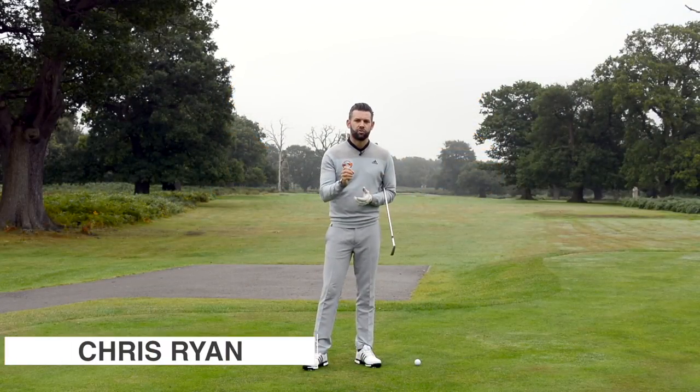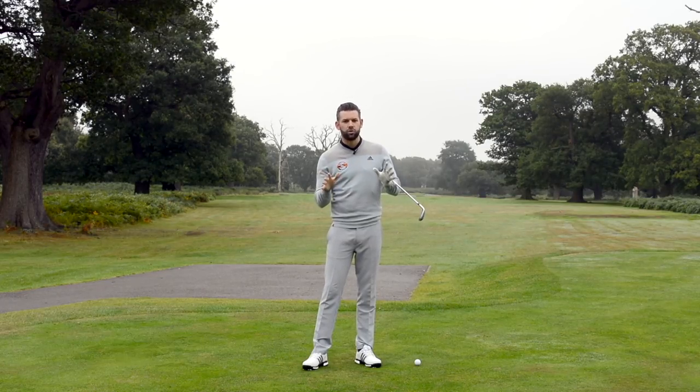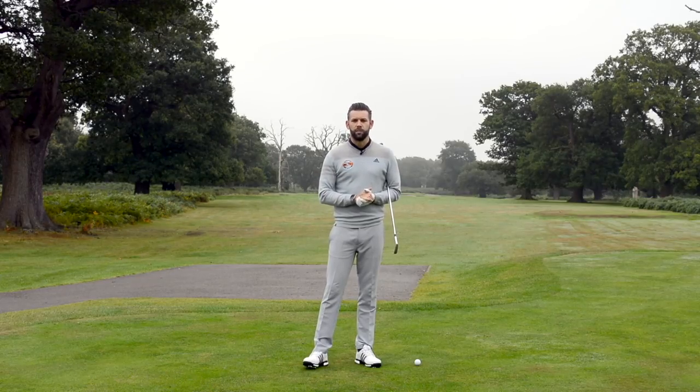Hi and welcome to the Forest of Ardo. My name is Chris Ryan and today we are talking all about the impact. We're looking specifically about the shoulders, the angle that you should have in your shoulders, and then a really good way that you can just feel what this would be like in practice, which is hopefully going to help you hit the ball better.